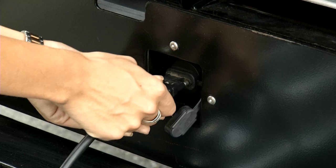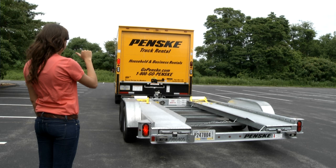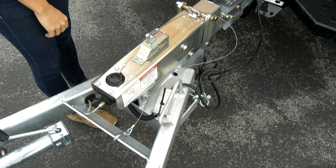Take the wires from the storage position and insert the plug into the receptacle on the back of the truck. Leave enough slack for turning movement of the car carrier behind the truck, but not so much that the wires touch the ground. Check the lights — both turn signals, running lights, brakes, and flashers.